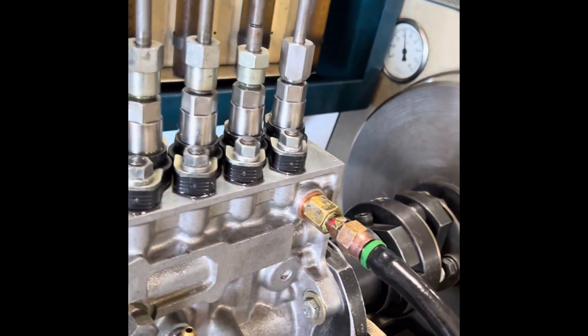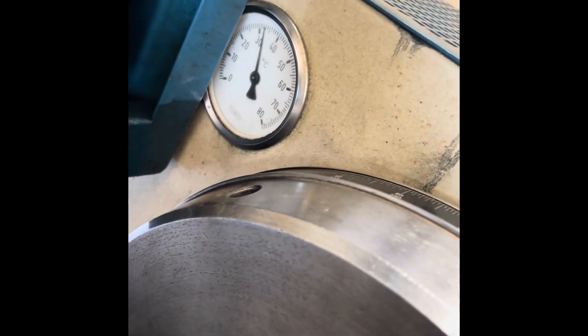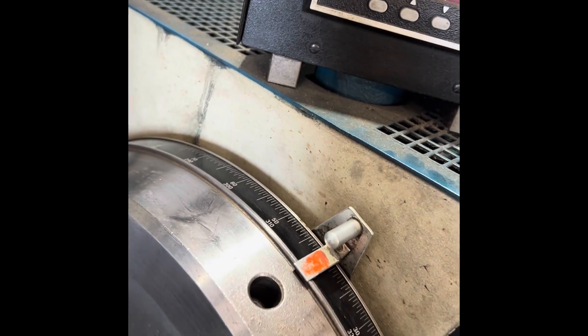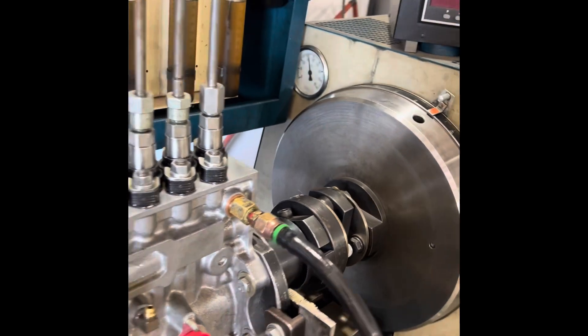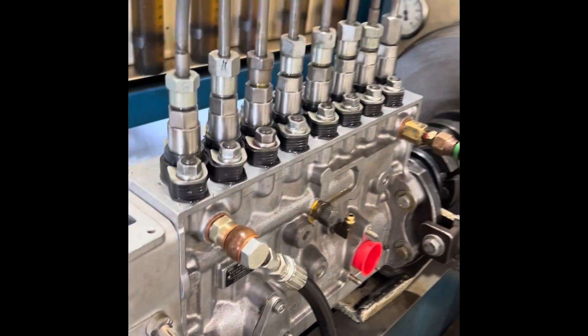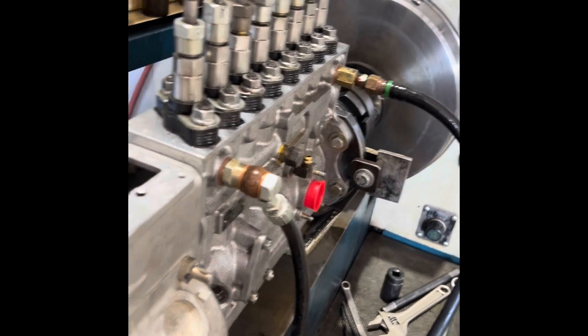So I turned up the pump heater — the fluid heater — and got it up over 100 degrees, which is about 37°C, and let the pump run for pretty much an hour. And everything feels really good. It loosened up — nice loose rack.